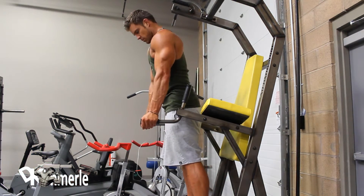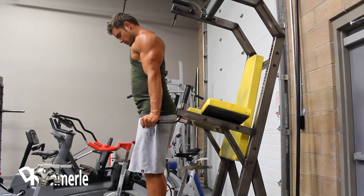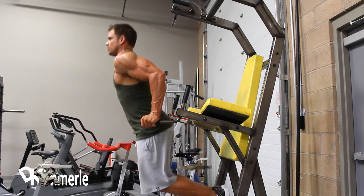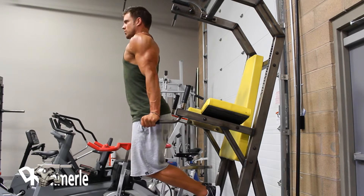Dips. Mount the dip machine. Grab the parallel handles with palms facing inwards. Raise legs off the floor by flexing knees and hips.